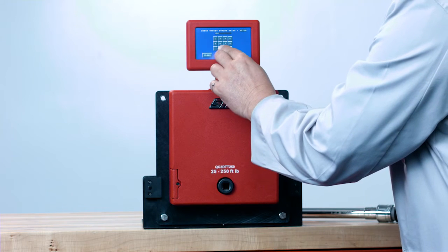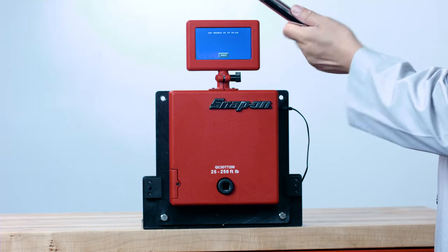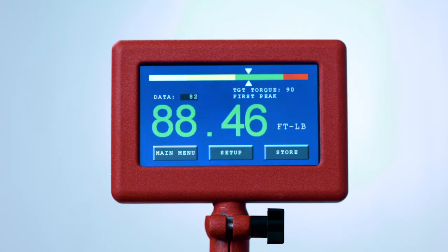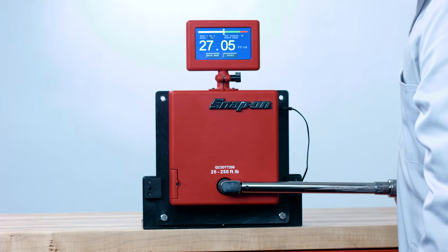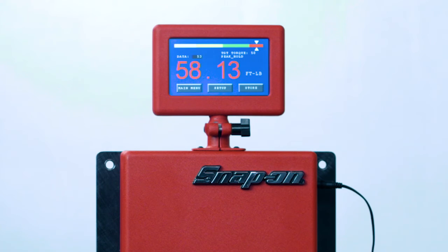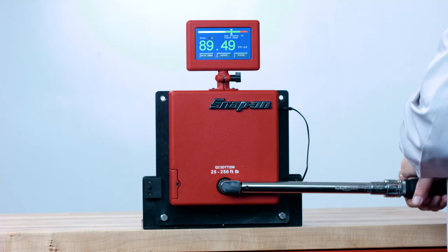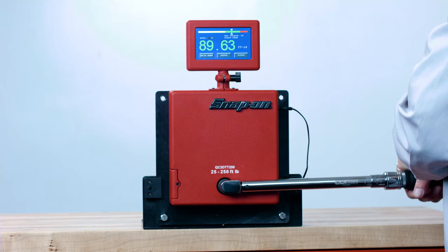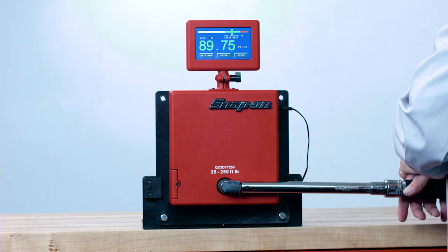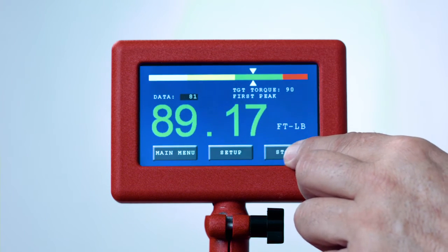Before applying torque, make sure the target torque is set to the correct value and correct units, and that your torque wrench is set to the same value and units. Notice the moving pointer at the top of the screen — there are three color-coded zones. The yellow zone indicates torque is too low, the green zone indicates the wrench is within tolerance of plus or minus four percent, and the red zone indicates torque is too high. When engaging the torque wrench, make sure the square drive is fully inserted or damage may occur. Apply smooth force to the center of the grip until you hear the click. The font will also change color according to the final reading. Once captured, press Store to save the data.